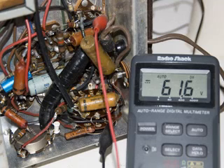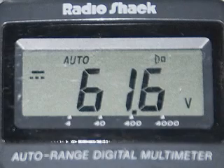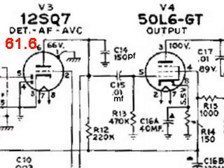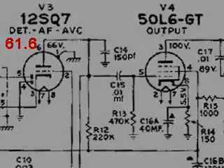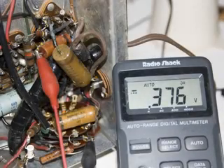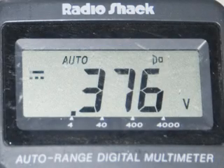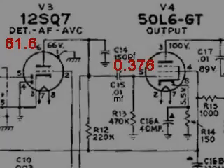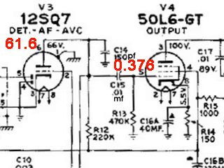I measured the DC voltage of the plate of the 12SQ7, and it reads 61.6 volts — just a little low, but well within the limits of operation. Next, I measured the voltage of the grid of the 50L6, which is pin 5, and I found it to be 0.376 volts. So now we have 61.6 volts on the left side of C15, and we've got 0.376 volts on the right side of C15.